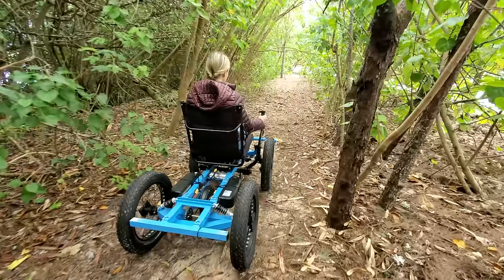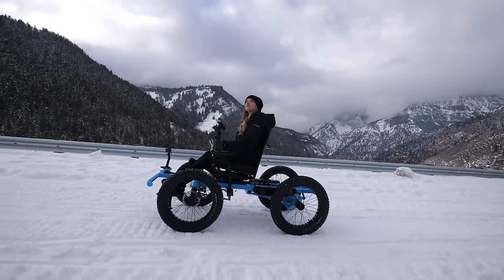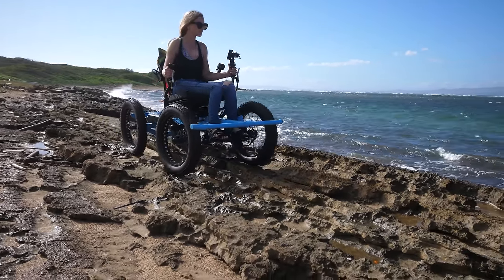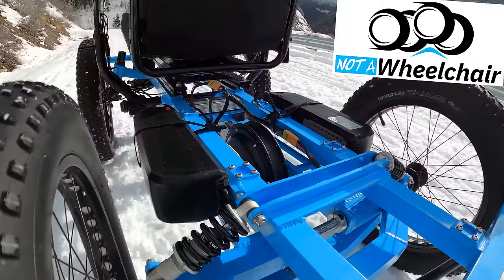We've been through several different versions of this rig over the past year and now we finally have something we're really excited about. It's hard to define exactly what this is. What do you call a chair with four wheels, off-road capabilities, totally silent, super fast, and a pretty long range? I'm not really sure either, but it's definitely not a wheelchair.